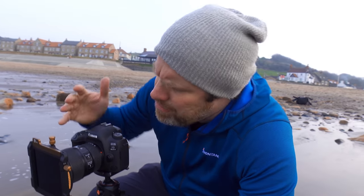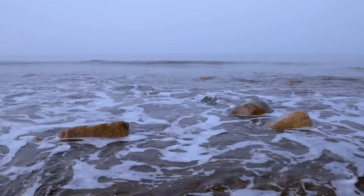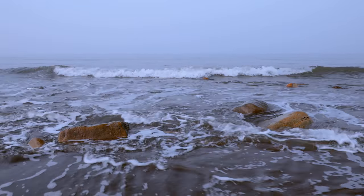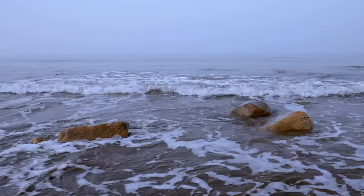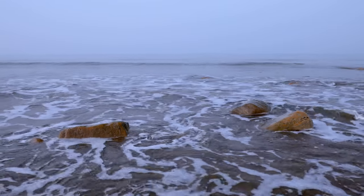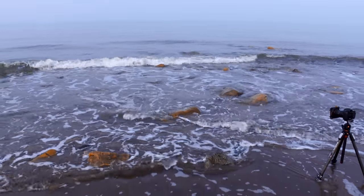I'm at about 22mm to give the rocks prominence in the frame but also to give them a little bit of breathing space left to right away from the edge of the frame. So I'm just now going to wait for a moment for the light, which is coming now, and for the tide to wash out a bit, which is now.